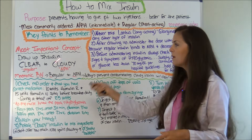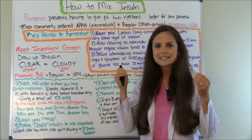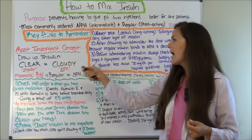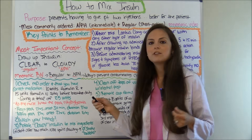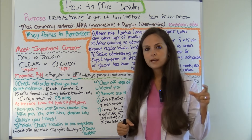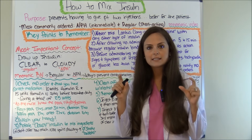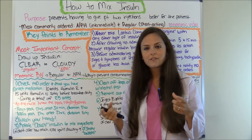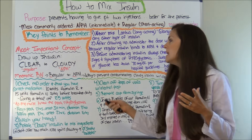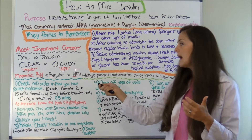Another important concept — if you don't get anything out of this whole video on how to mix insulin, this is important: how you draw up the insulin. You're going to have a cloudy solution, which is your NPH, the intermediate insulin, and you're going to have a clear solution, which is the regular acting insulin. Now you're going to draw up in this order: clear to cloudy.